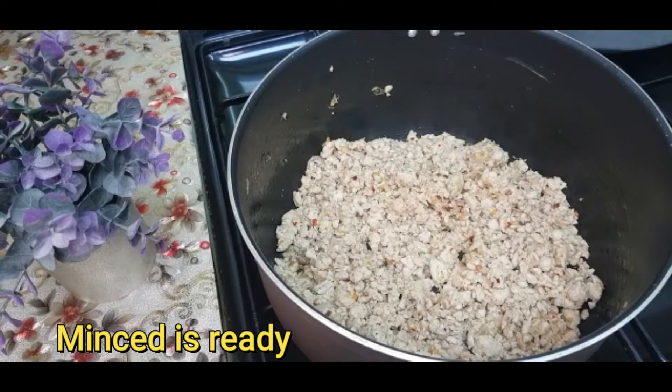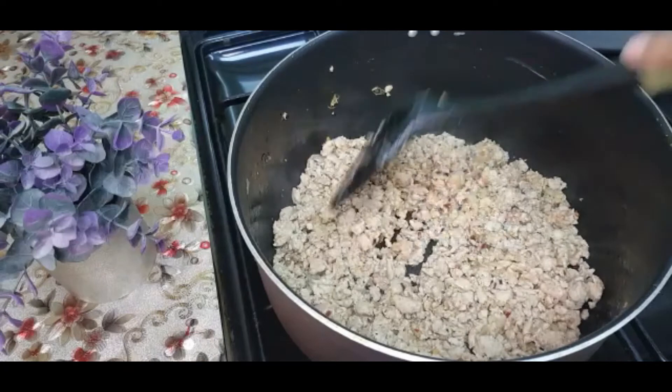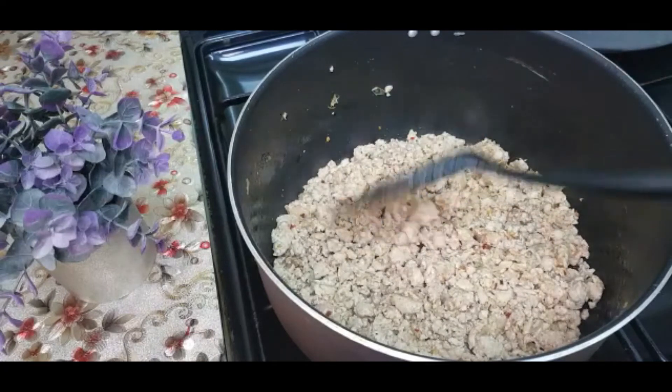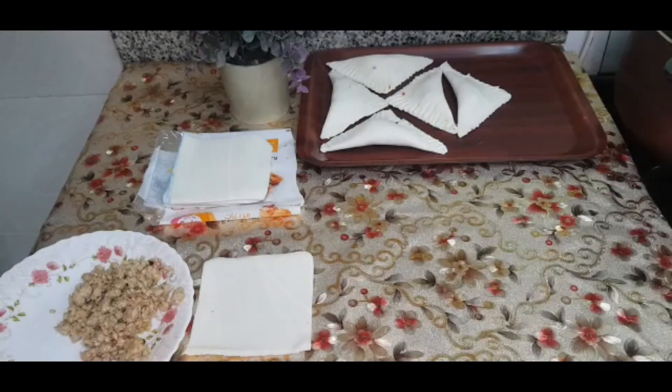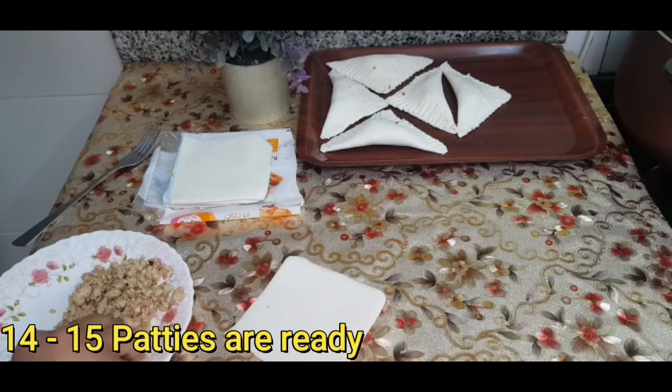It is ready. It has a bit of water. Now we will make it clean and fold the patties. I have to prepare about 14-15 patties for the filling. This is easy using ready-weight puff pastry.